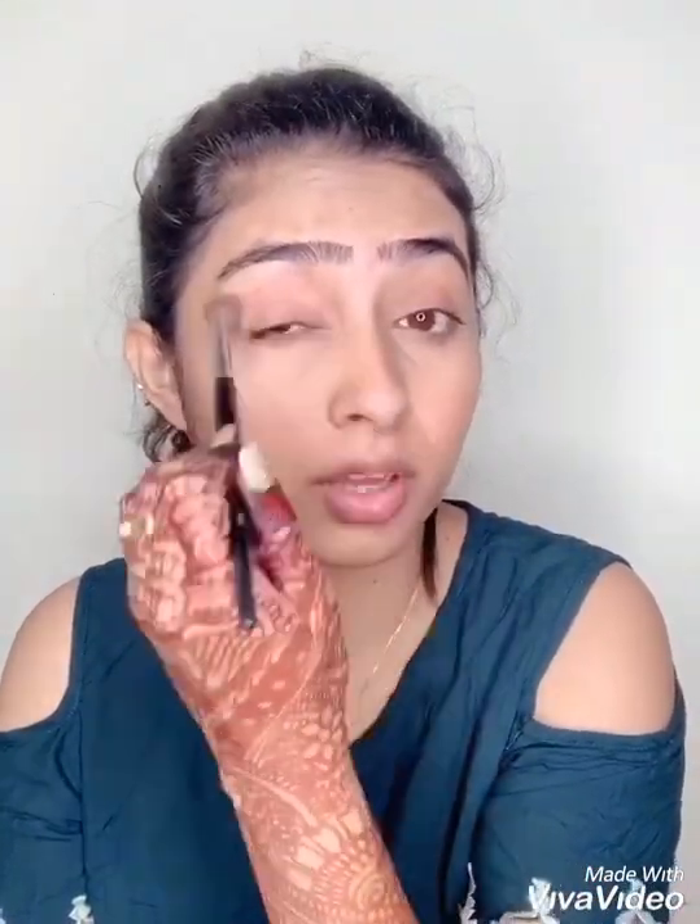Next, take any brown eyeshadow — I use brown mostly. A little bit of brown; if you don't have brown eyeshadow then don't worry. Take the same brush, go down, and then you can take your blush and go on the corner of the eye very gently and lightly.